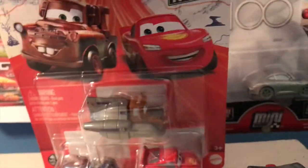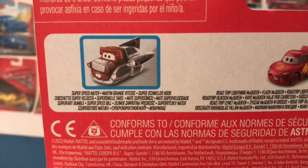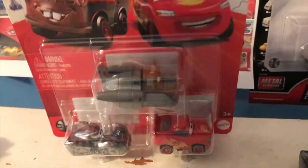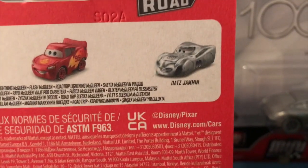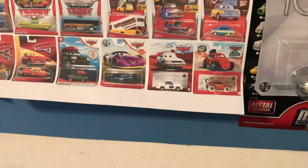Moving on to the back, you can see Super Speed Mater highlighted in blue since he is a new release — this almost looks like a squished picture, which is pretty funny. I really miss when they would highlight which mini in the pack was new in blue on the front. Now you only see it on the back and it doesn't even label it as new. We also have Road Trip Lightning McQueen and Datz Jammin.